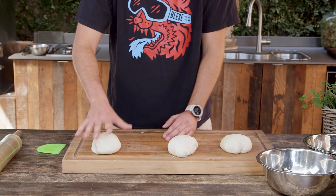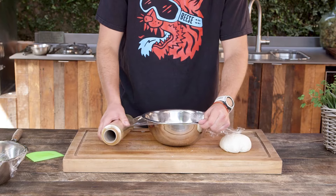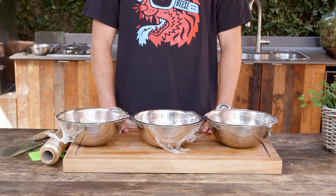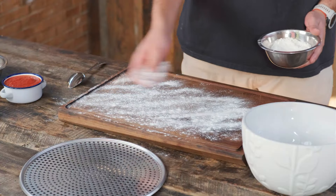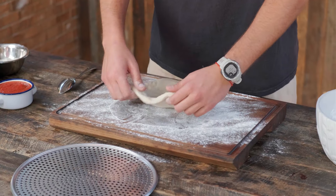The next day, get the dough and divide it again. Let all the pieces rest in separate bowls to proof at room temperature until they double in size. After two hours, get it out of the bowl. Stretch it with your own hands covered in flour.